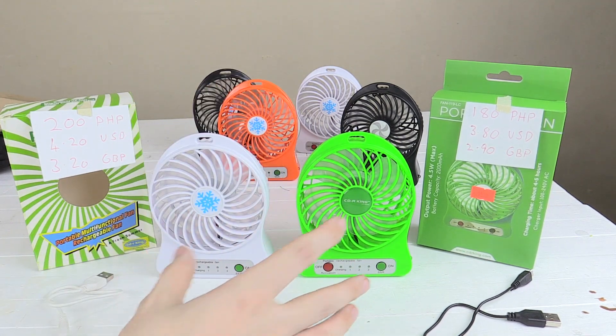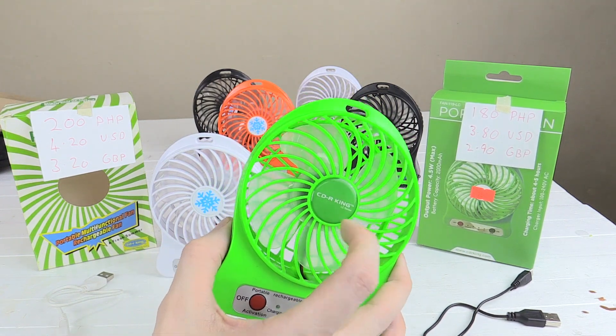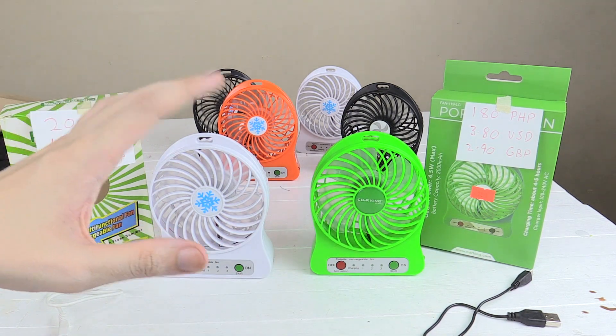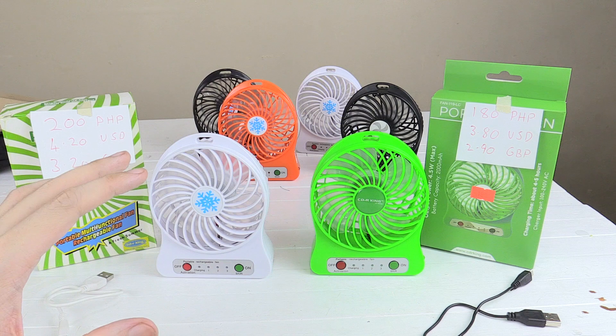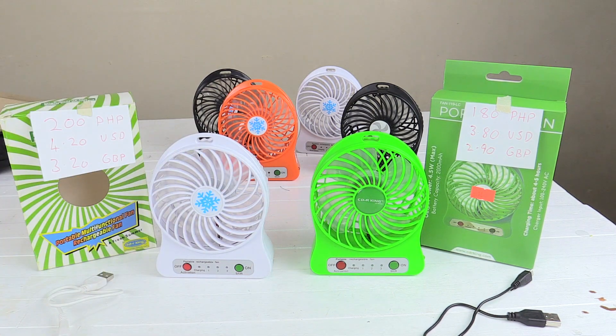Now these two here are currently both being sold at CDR King. CDR King is a store in the Philippines that sells cheap gadgets, electronic items, things like that. But you can also find these on eBay, Amazon — they're pretty common right now. The thing is they all look identical, so what are the differences between them?